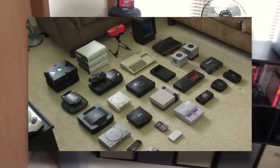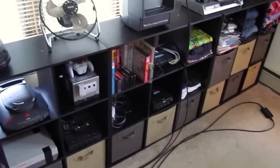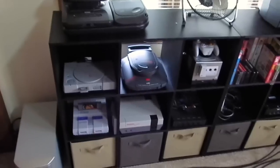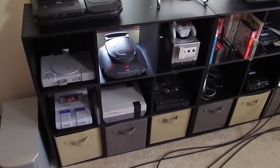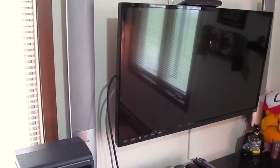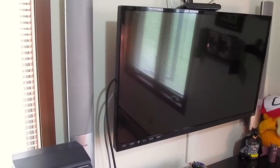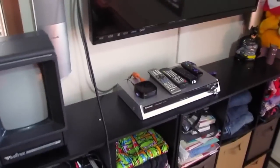I don't have everything I own hooked up because it's just not a possibility, but we do have quite a few things hooked up in a really small space. Let's start with the television — this is just a 42-inch Vizio flat panel, and as we can see here that pretty much fills the space, so that's about as big as we could go.